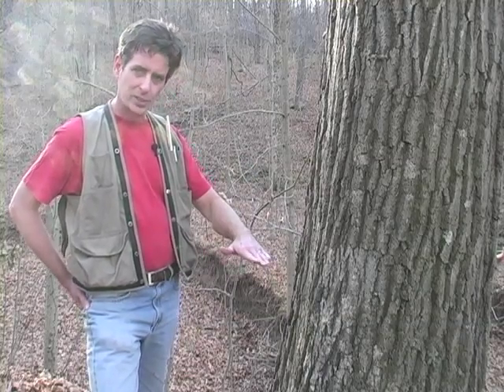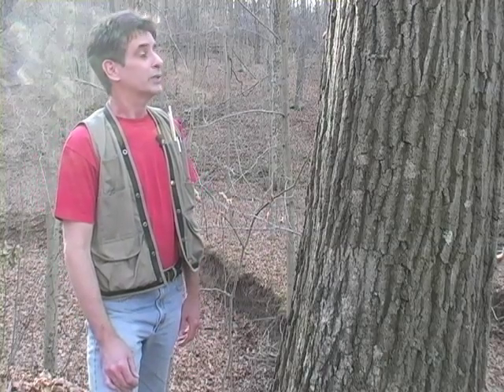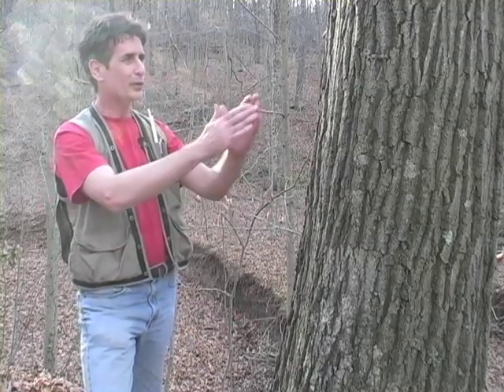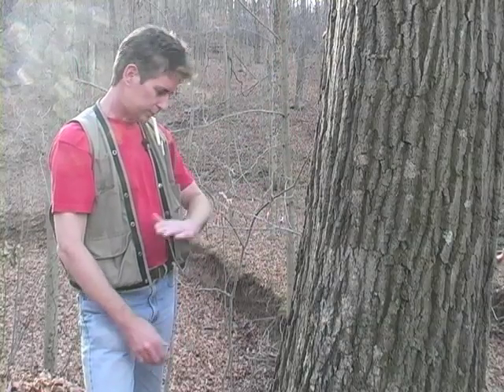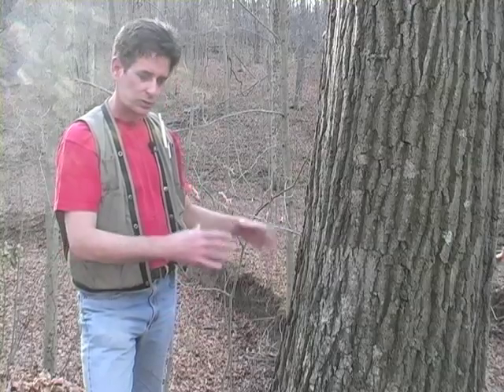When you look at it as a stump, it looks like a series of rings, but actually as the tree is growing, it's putting on cones of wood — very long, skinny, stretched out cones — and the tree kind of tapers as it goes up. But when you cut it in cross-section, it does look like rings.